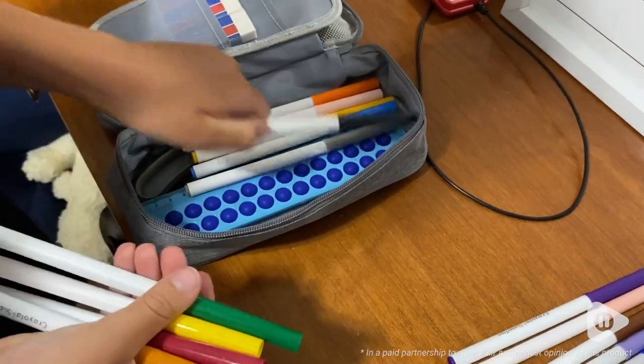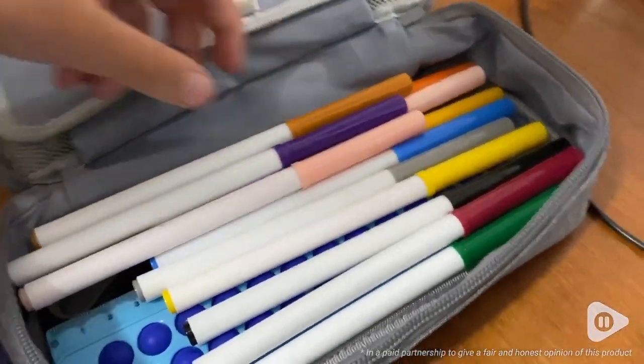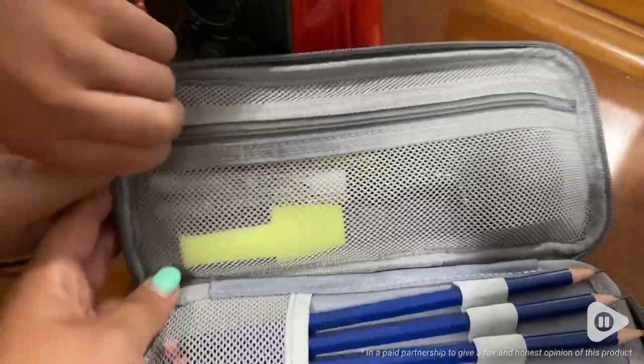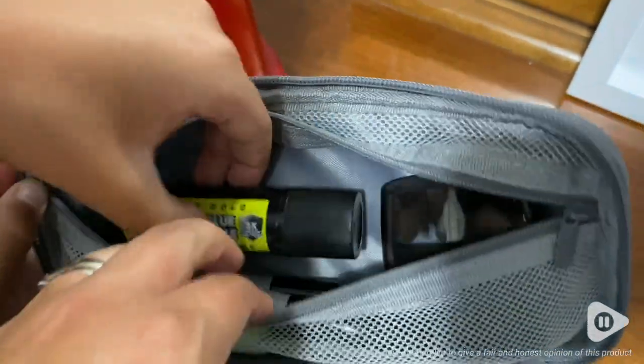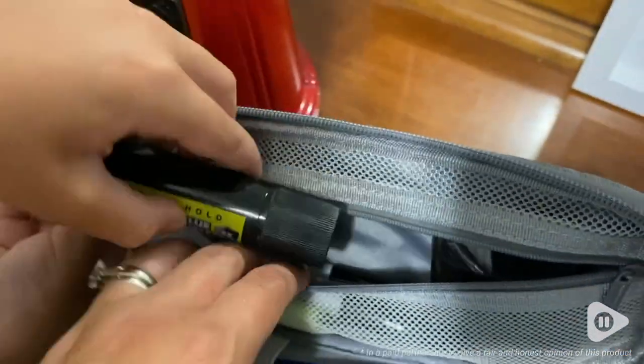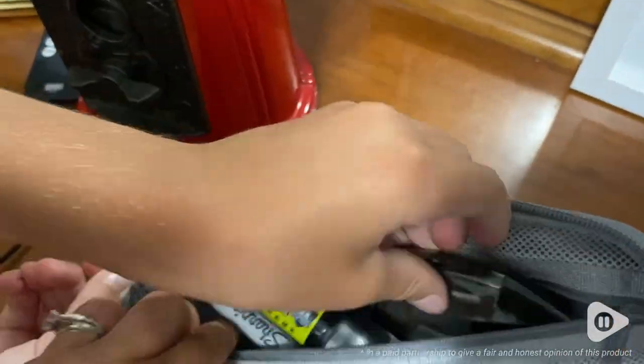For my son, he has pencil crayons in the main compartment and it's easy for him to find whatever color he needs. The top of the lid has a zippered mesh panel, which is great for keeping bigger items in and out of the way of the main compartment — like a pencil sharpener, for example.